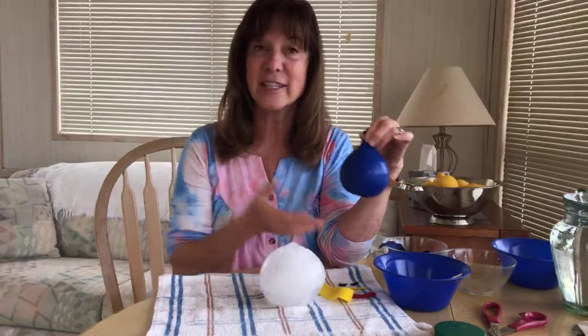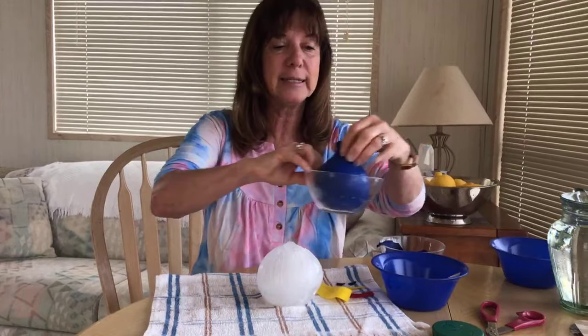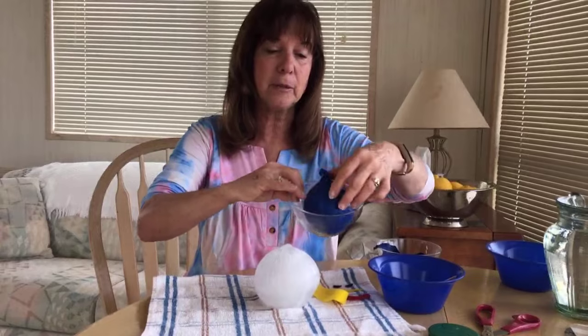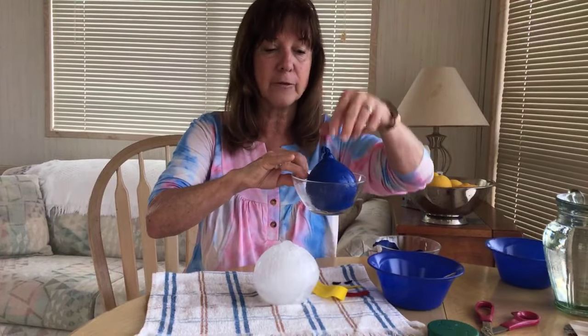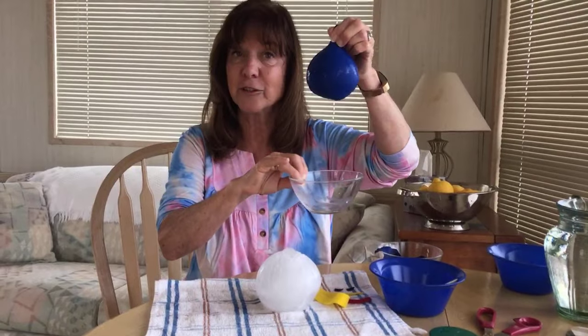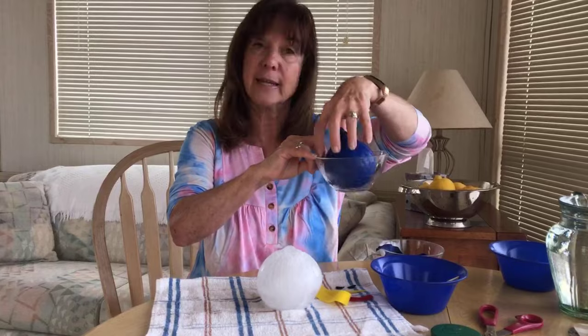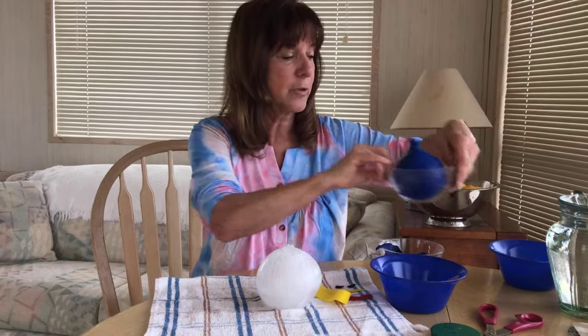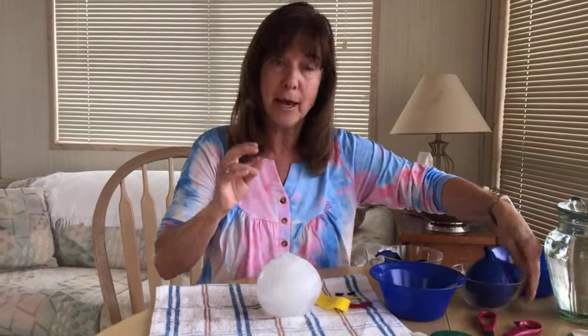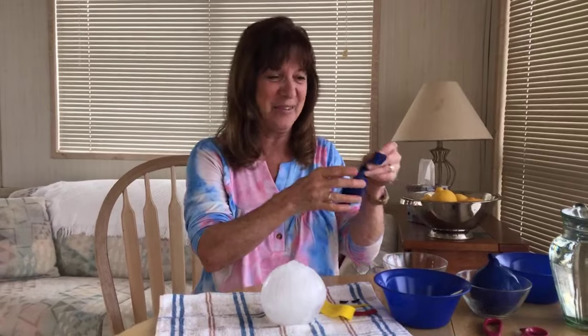Two days ago I filled these water balloons up, put them in a bowl, and tucked some paper towels around them a little bit to keep them upright, so they have a nice flat bottom when they've frozen. They're easier to stack that way and they don't fall over and get lopsided. So I just stood them straight up, and then I took them out a little bit ago. The fun part is taking what I call the snowman skin off.